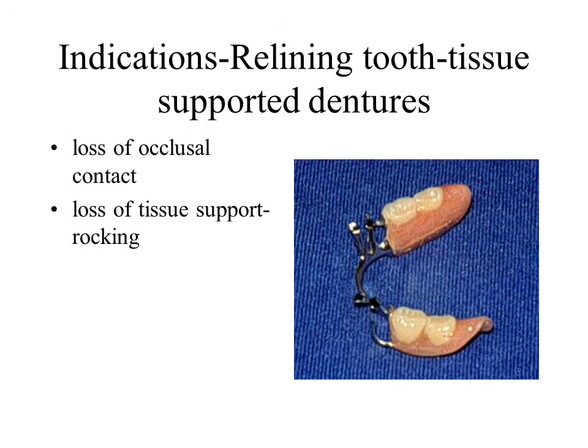The extension base partial, which derives its support from the edentulous ridge, must be relined more frequently due to ridge resorption. Therefore the primary indication for relining is to re-establish ridge support and the occlusal relationship with the opposing arch. If the partial rotates around the fulcrum or lacks occlusion with the opposing arch, a reline is indicated. If one depresses the most posterior aspect of the distal extension base, elevation of the indirect retainer indicates a loss of support.